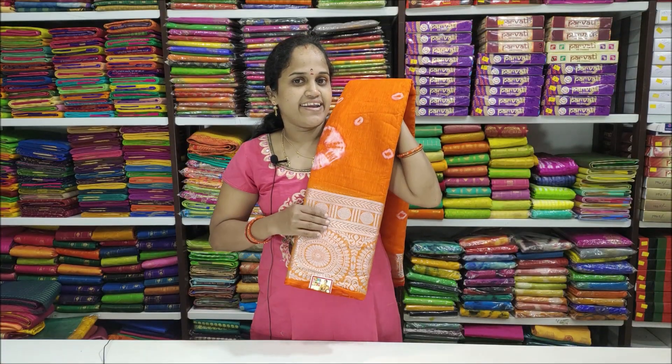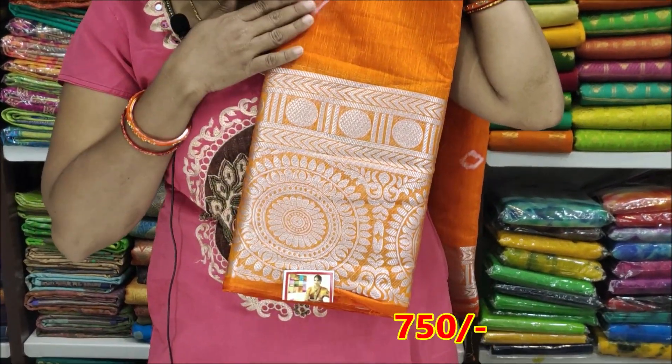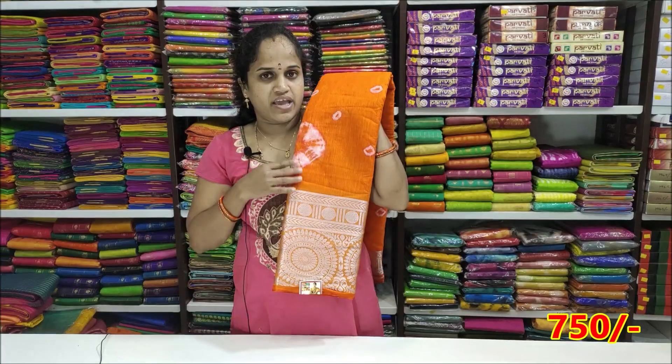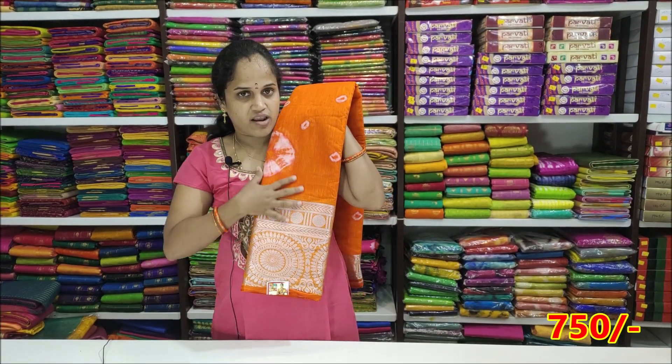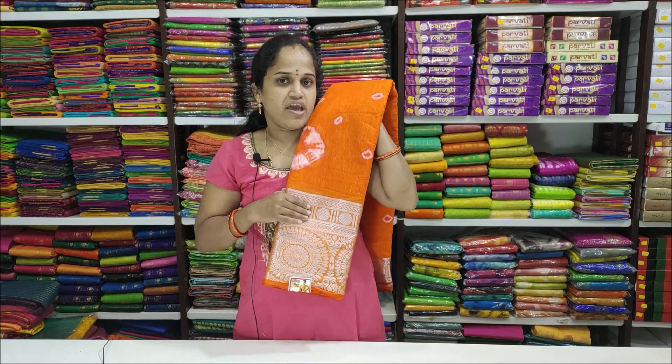This is a white and silver combination. This is a brown orange and silver combination. The price is ₹750 rupees.